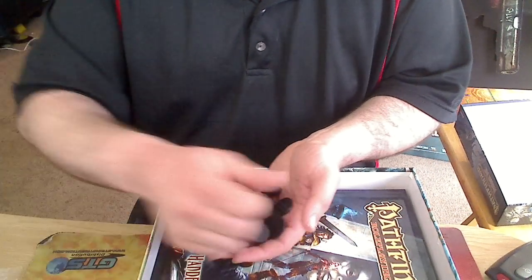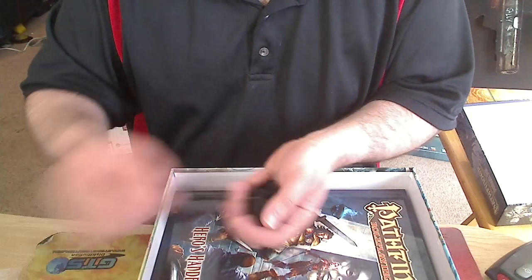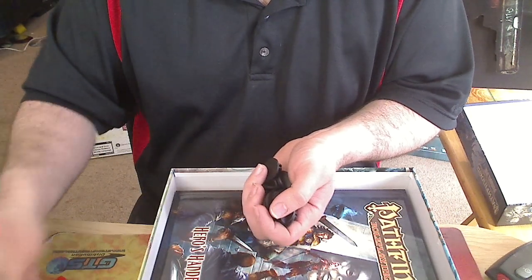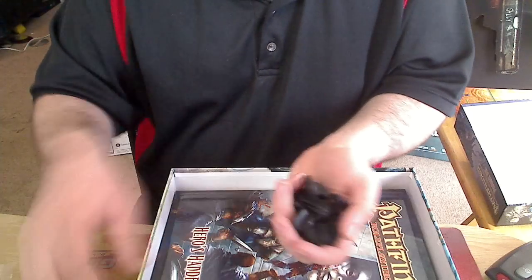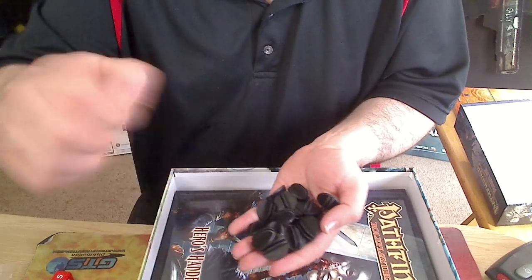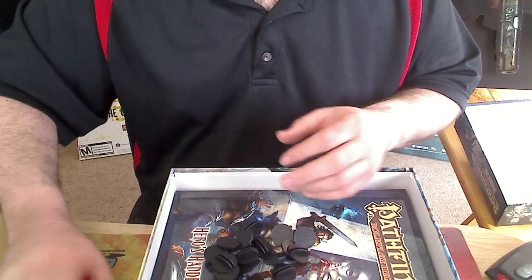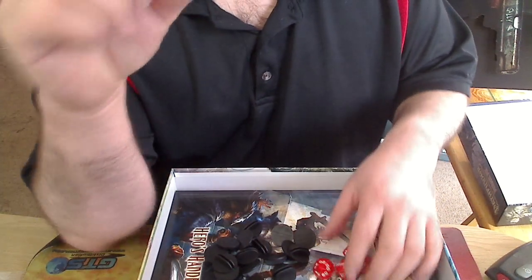It doesn't look like you have enough stand-ups for every little monster, so you'll be having to switch them out. I know they sell actual little stand-ups of the heroes separately.